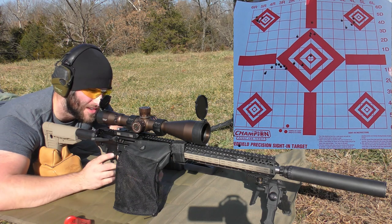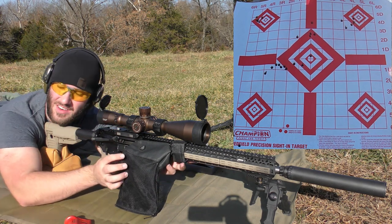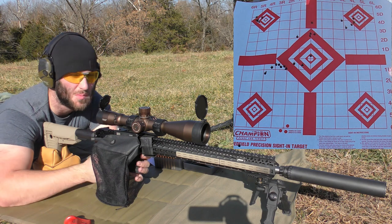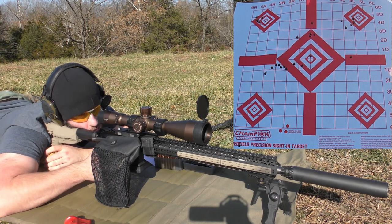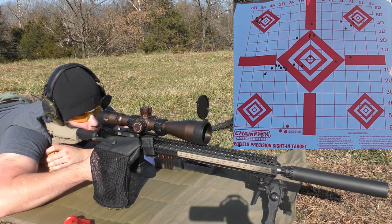29 grains of CFE 223 with the 53-grain VMAX — hope to get at least one decent group out of this. Velocities: 3108, 3173.